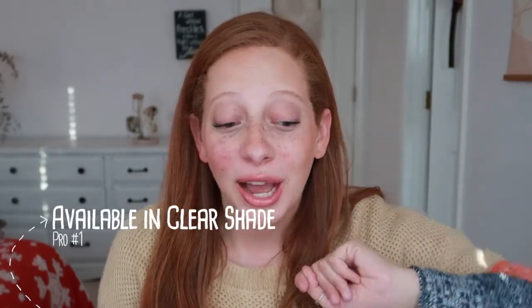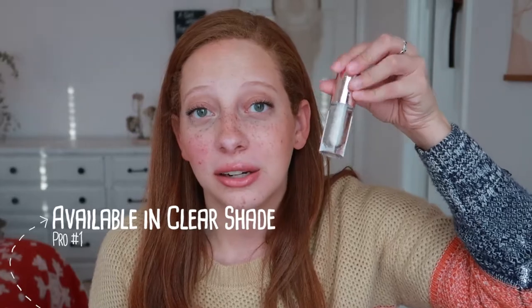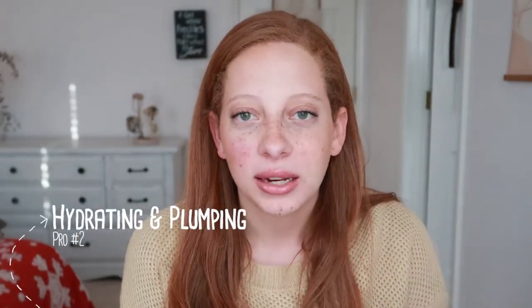Pro number one: it comes in clear. I love lip glosses that come with a clear shade — you can just use it for anything, for any given look. Clear lip gloss is perfect. Pro number two: it is very hydrating and plumping. I'm not going to say plumping as in, oh my gosh, I can feel it tingling and doing things to my lips. But lip glosses just provide a natural plump effect — they make your lips look plump and juicy, and I think it is because it provides that hydration and just makes your lips really living life.